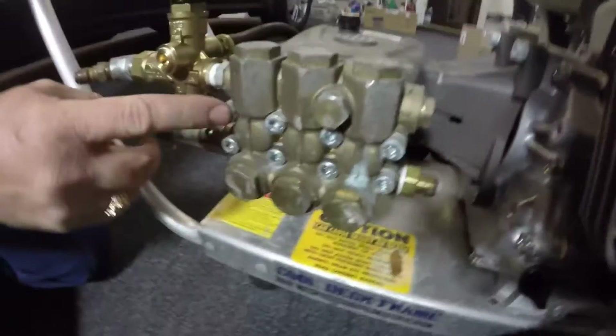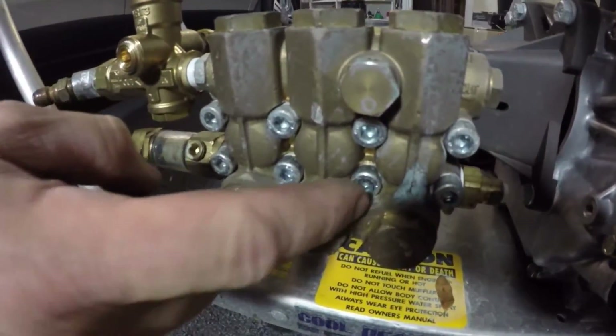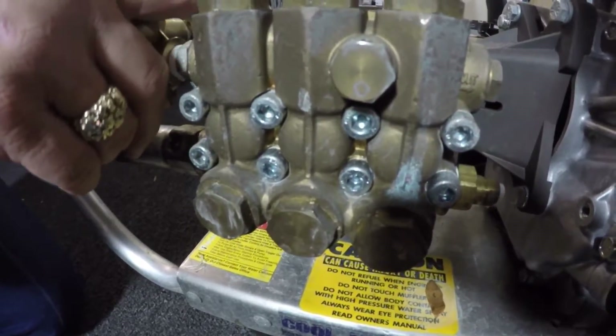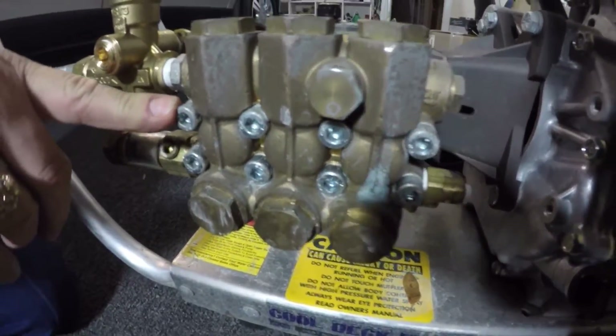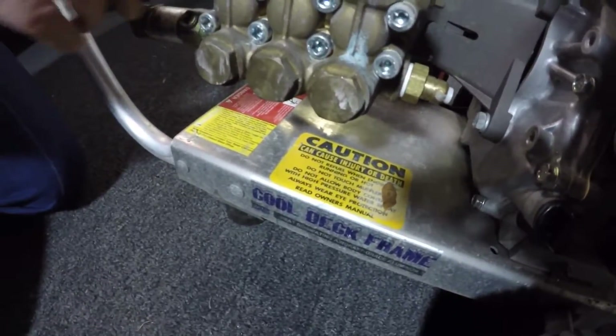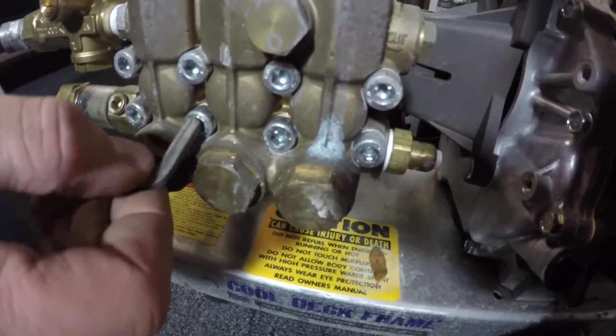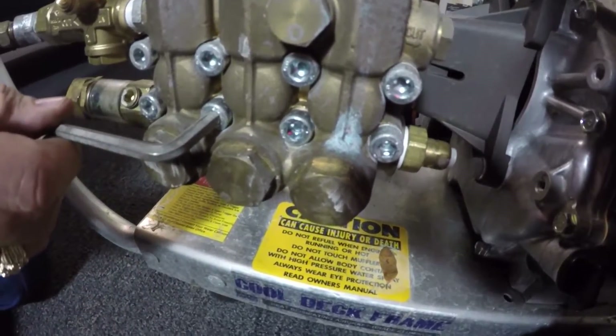A little tech tip for rebuilding your pumps. These hex head bolts can get a chemical reaction between the zinc plating on the bolt and the aluminum body, and they'll make them very tight. You can actually strip them out if you try to get them out without loosening them first — giving them a good shock.